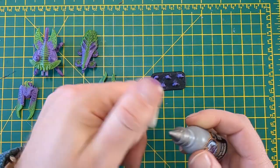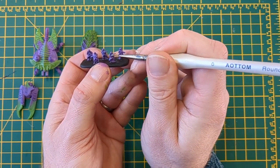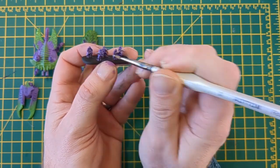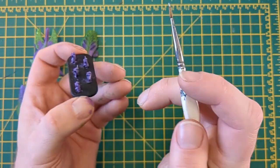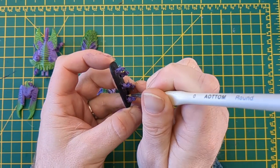Coming in with some silver. What we're going to do first, we're going to pick out the guns and the helmets on the warriors. Remember, less is more at this scale.